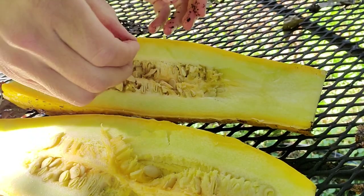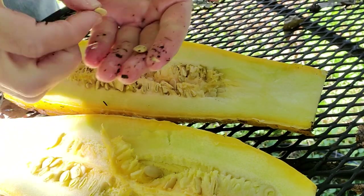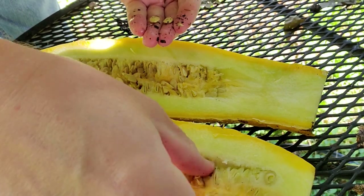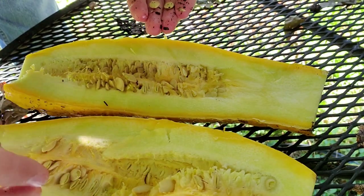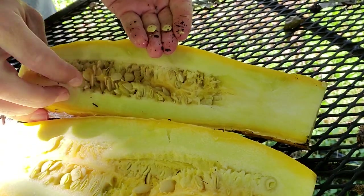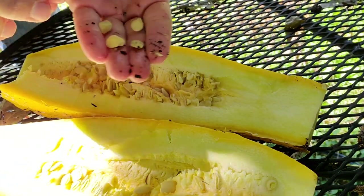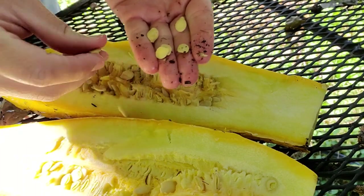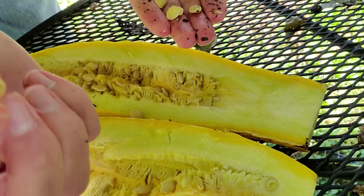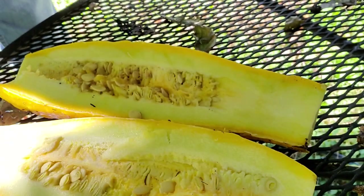Now you look in there and you see these seeds — they're very nicely shaped, good color, probably pretty good seeds to use. Of course, when I cut into that I did cut through a few of these seeds, but I don't need them all. Just come through and start picking out a bunch of seeds. If they look good and you haven't cut into them, they're probably just fine. I would not expect a seed like that one to germinate because I've cut it, but those others should work pretty good.